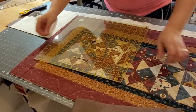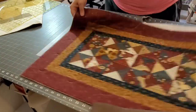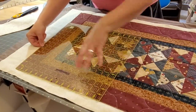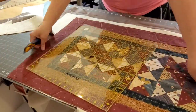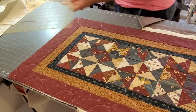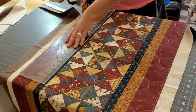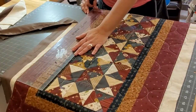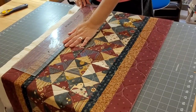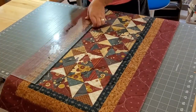I like using the largest square ruler I have to square up my quilts and projects and I like to start at the four corners first, get those corners nice and square, and then I will clean up the edges, removing that extra batting and backing fabric. This is when I start getting really excited that I'm getting close to being done — and once you remove all that extra it just really starts taking shape and you get a great idea of what your finished quilt is going to look like.